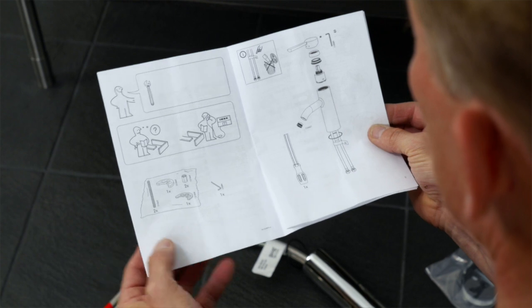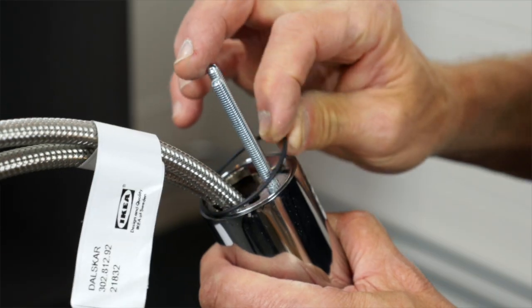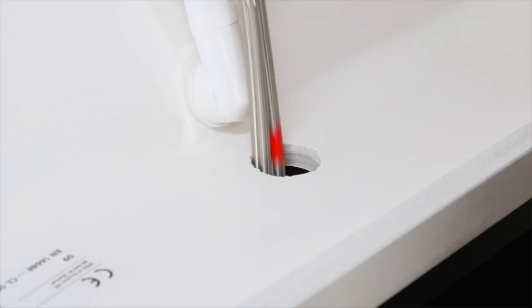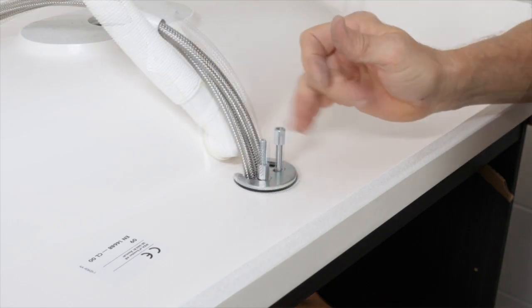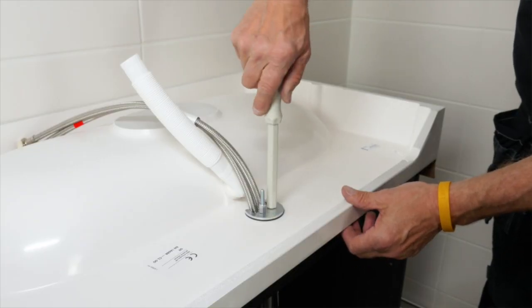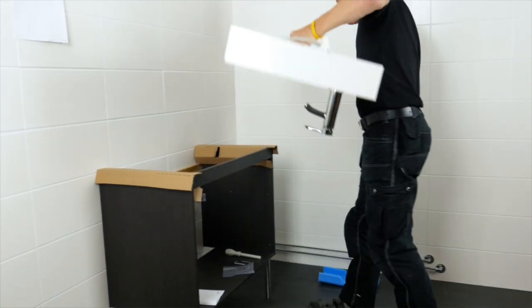With the tap assembly instructions as a guide, mount the tap to the washbasin. Loosely tighten the two nuts with the provided installation tool. Later you can align the tap with the centre.